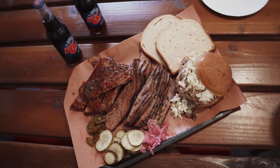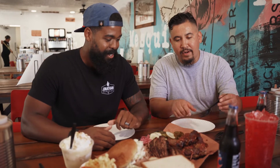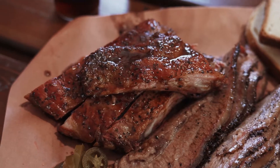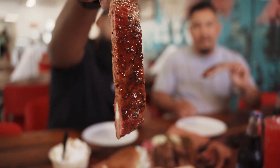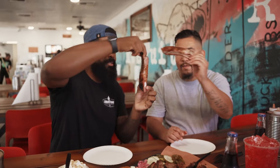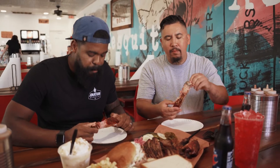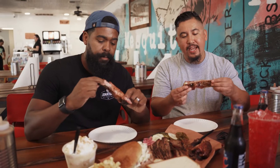We just got an order. Sitting down with my brother, Chef Anthony Garcia. Let's take a tour, man — tell us what we looking at here. Alright, so we're going to start right here. We got our untrimmed pork spare rib. We smoke it for about six hours — salt, pepper, lightly glazed with our house-made sauce. Cheers! It should have the bite, and it should stay on the bone.